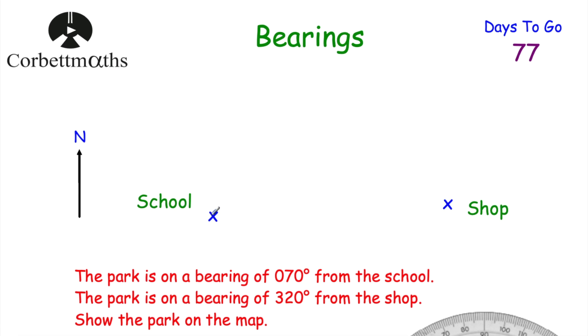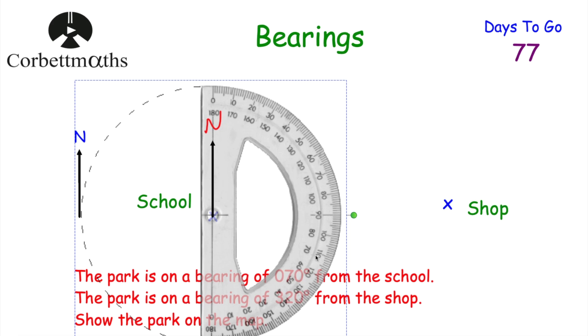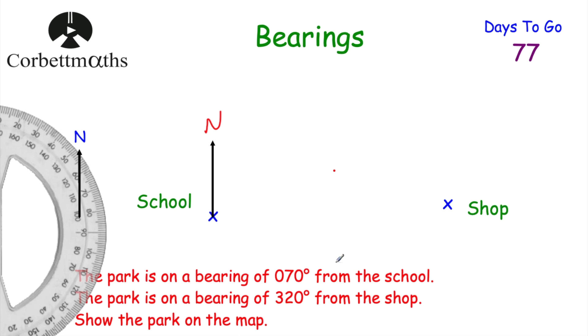Next question: there's a school and a shop. We're told the park is on a bearing of 070 degrees from the school, and on a bearing of 320 degrees from the shop. We need to show the park on the map. Starting with the school: draw a north line at the school, place the protractor with zero on the north line, and go clockwise to 70 degrees — mark a dot. Draw a line from the school through that dot and extend it; the park is somewhere on that line.